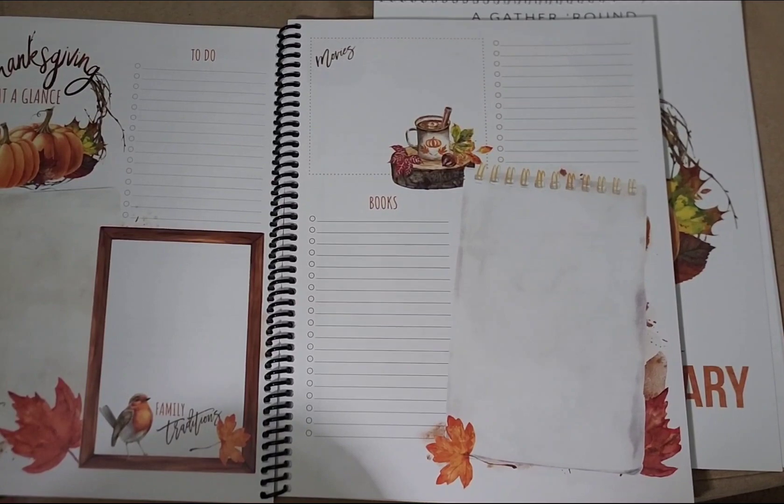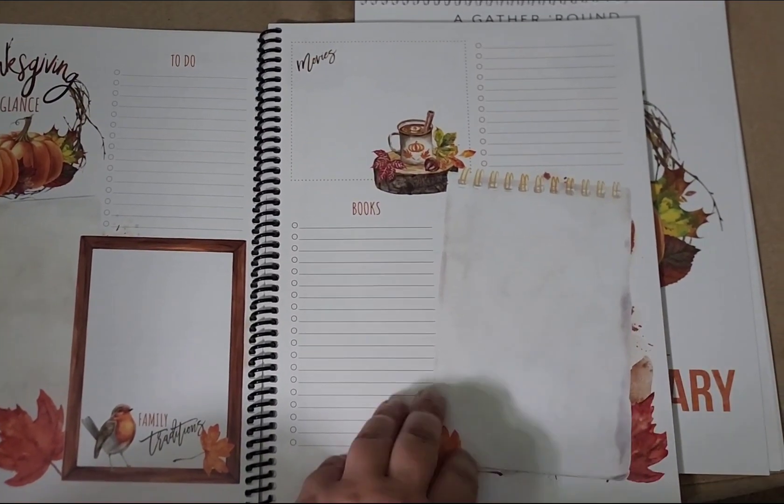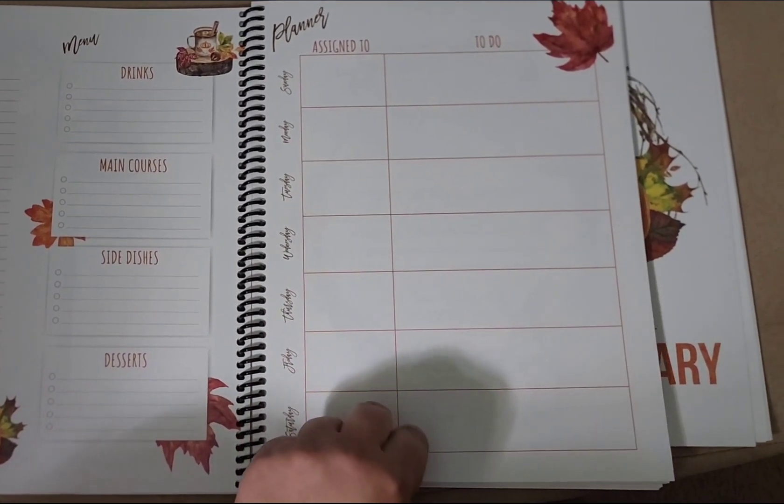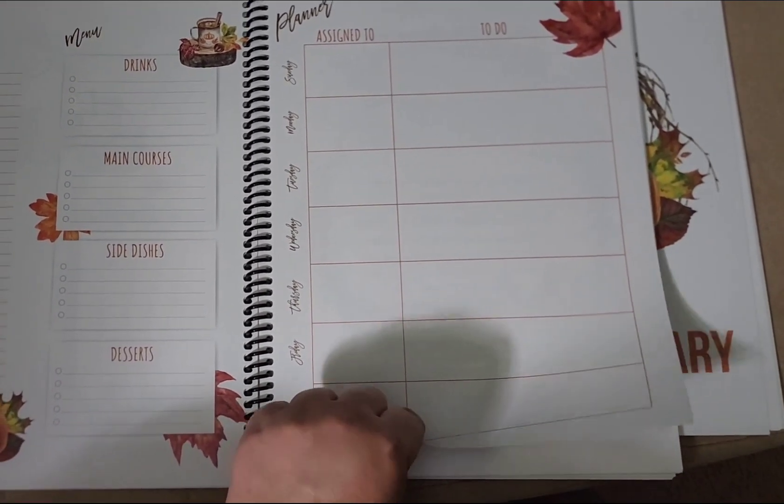Then we have some planning pages here which would be really nice if needed. I planned in my planner already but I may need these for a little bit more detail when we get closer.